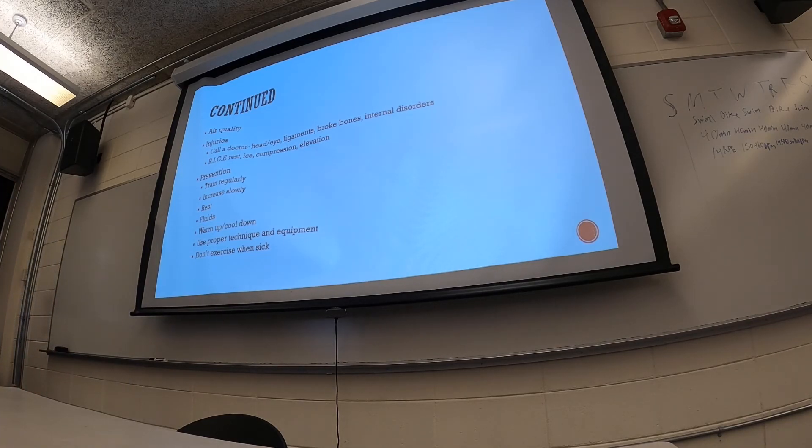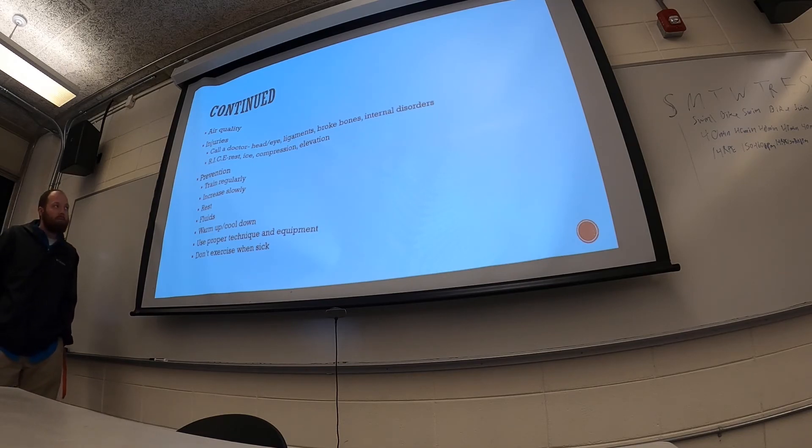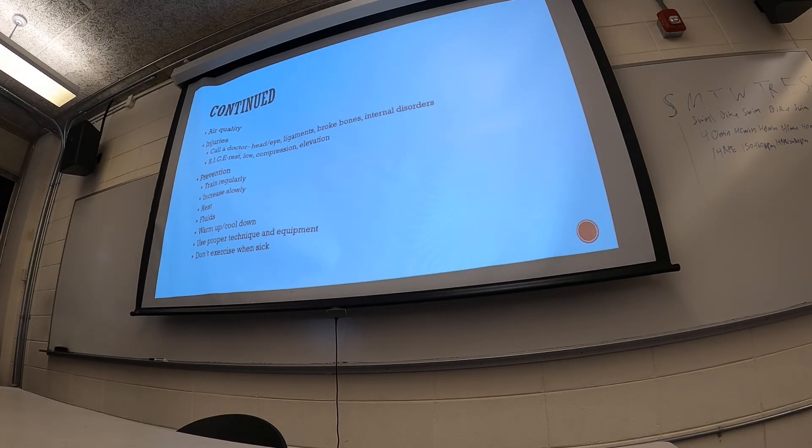If you exercise for any period of time, you're likely to have some type of injury along the way. For injuries involving the head, eyes, ligaments, broken bones, or anything internal, definitely see a doctor. For minor injuries like a pulled muscle, sprained ankle, or small cuts, use the RICE method before seeing a doctor: Rest, Ice (20 minutes on, 20 minutes off for several hours each day), Compress with an ACE bandage to push excess fluid out, and Elevate above the heart to prevent fluid buildup.